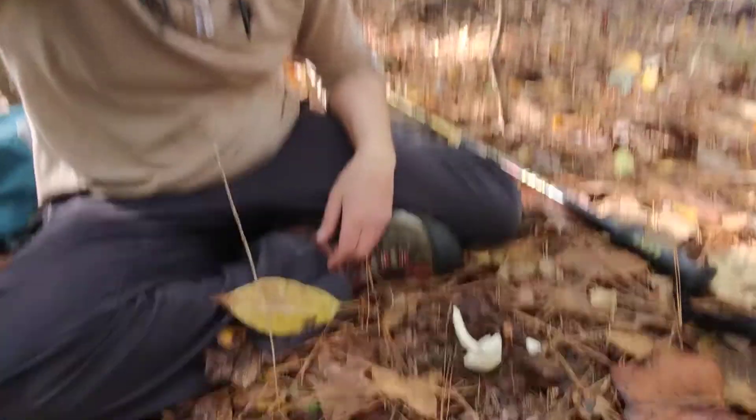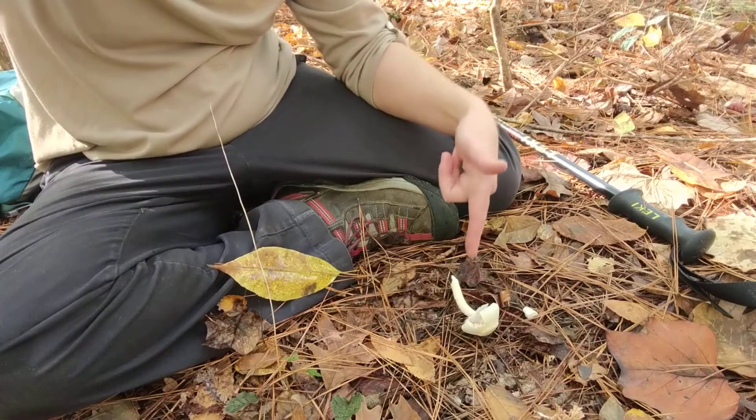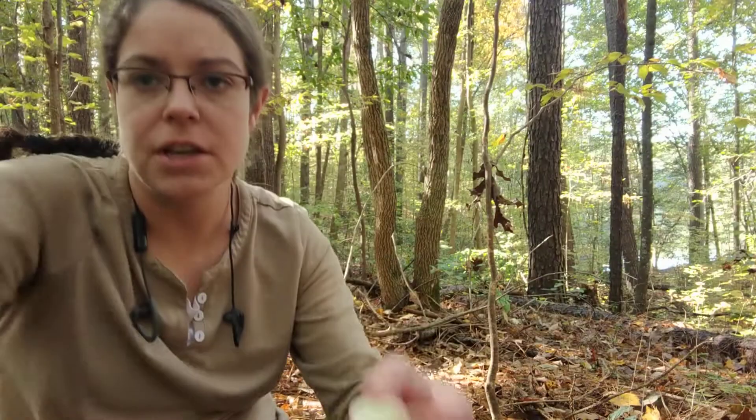Hey, it's Anna. I am out in the woods late in October and I have just found a specimen of the Agaricus genus.